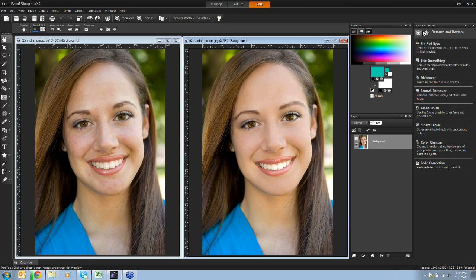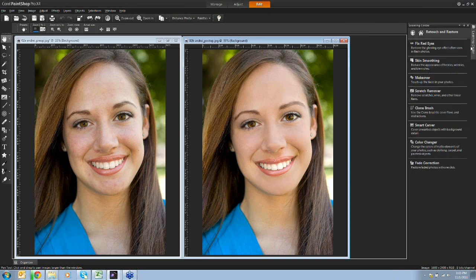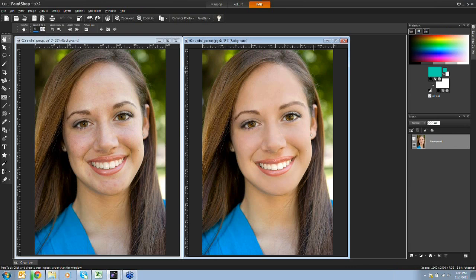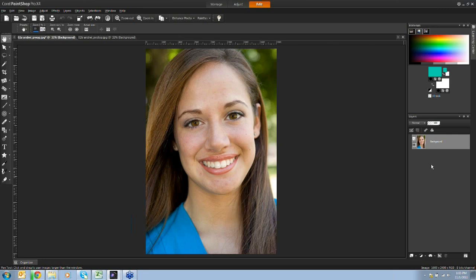I'm going to pin the palette so it auto-hides, giving myself a little more real estate as we work.